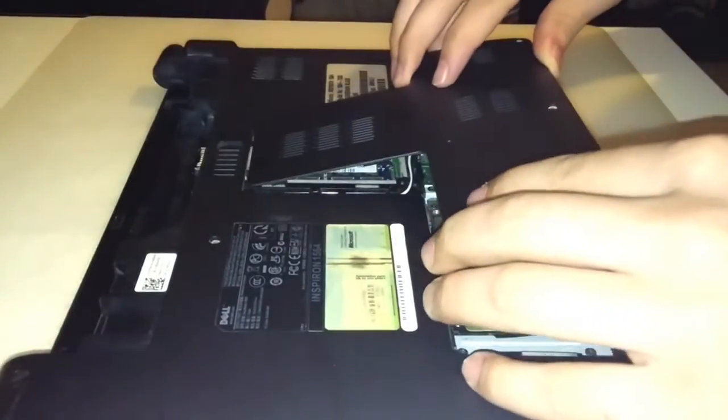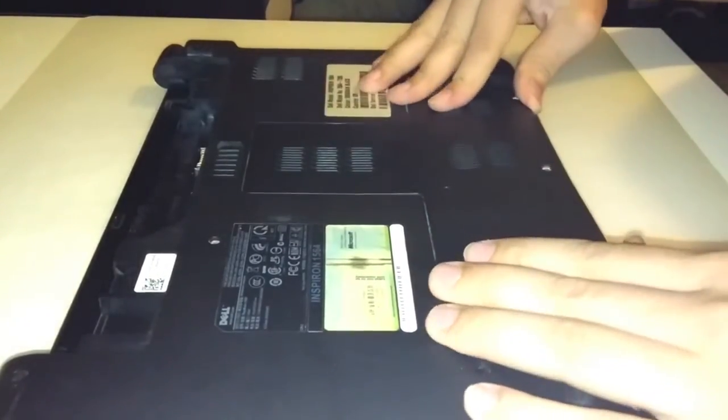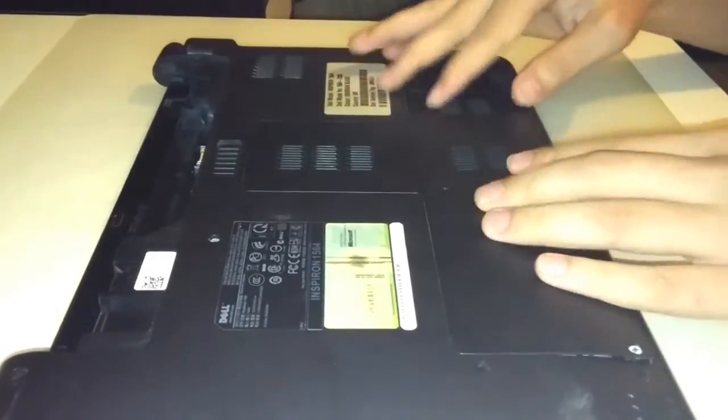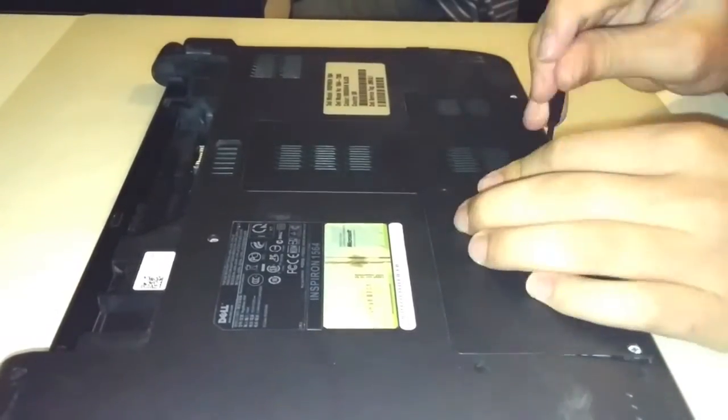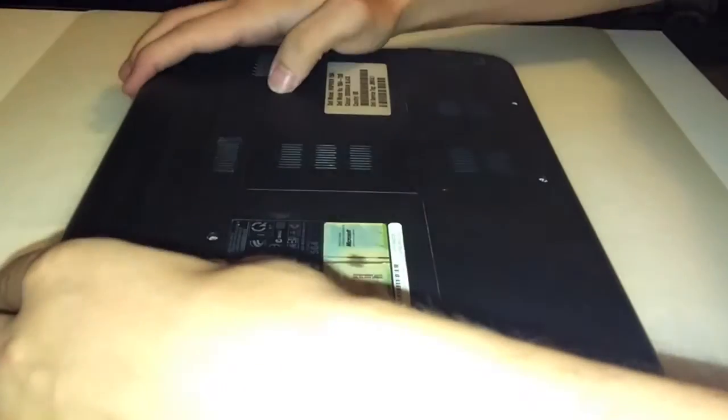The last thing you must do is to replace the plastic cover back and tighten the 3 screws. Now replace your battery and you are ready to start your laptop.